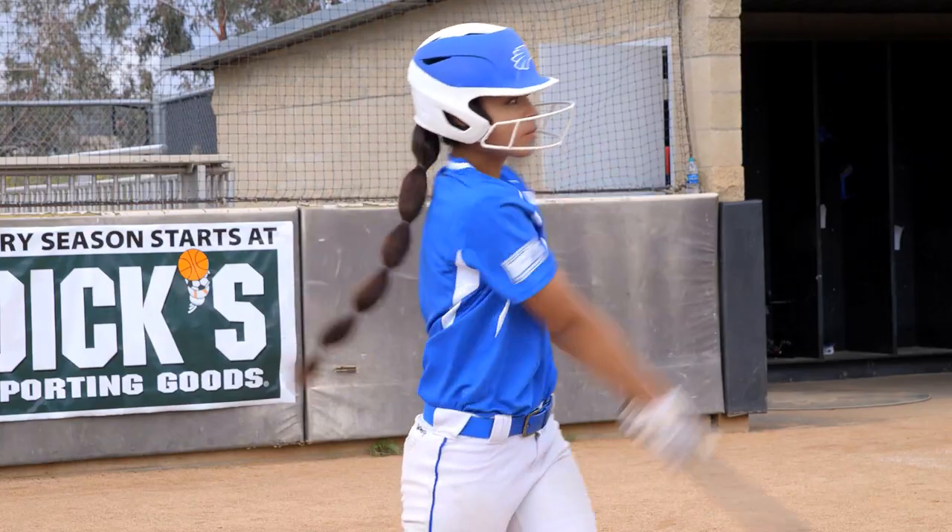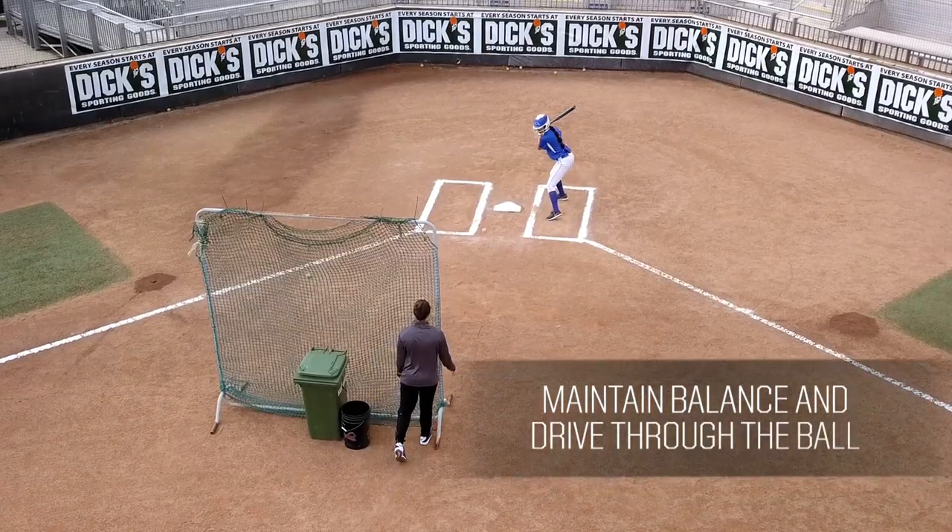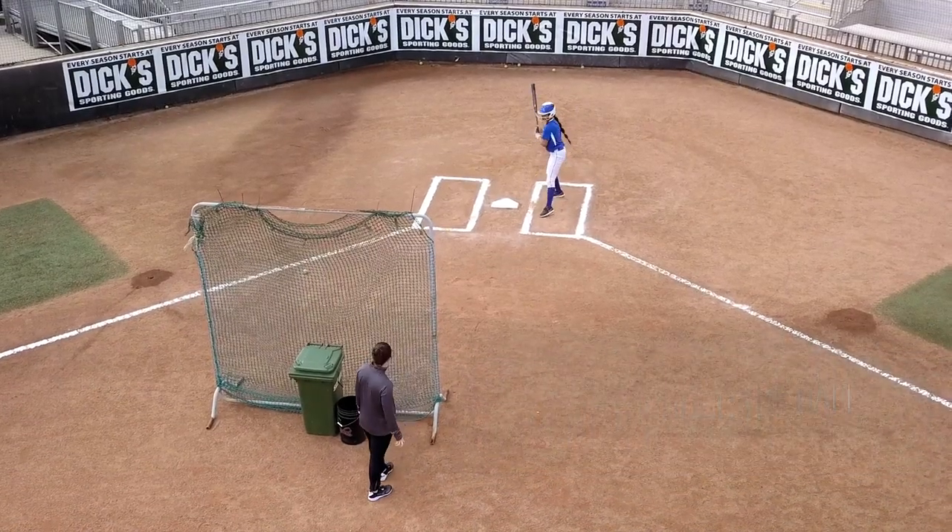The objective for the hitter is to hit a low-line drive back to the middle of the field, maintaining balance and drive for the ball. The tennis ball bounce drill is a great way to practice patience and can help hitters develop timing.